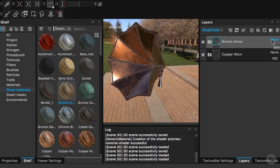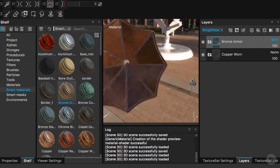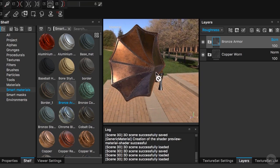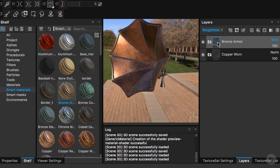I'll go to our blending modes and change the roughness to Screen. This is feeling quite cool — really organic. But what I want to do next is add a little bit more roughness variation.